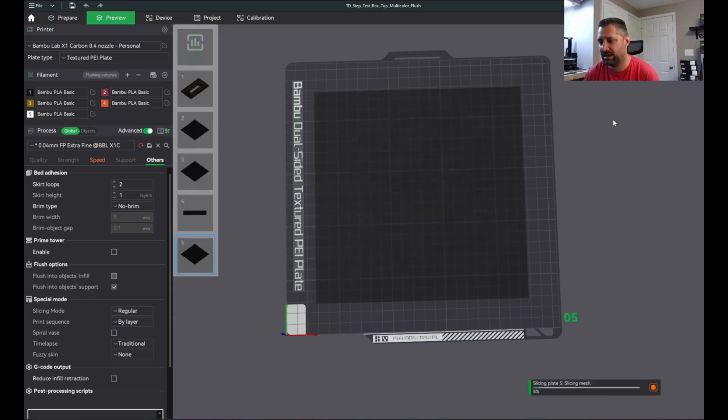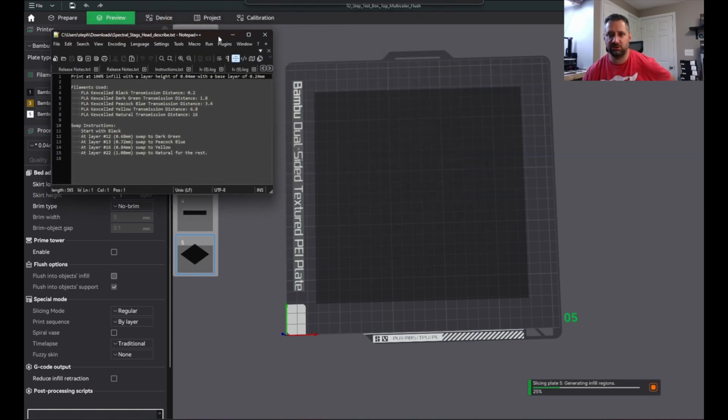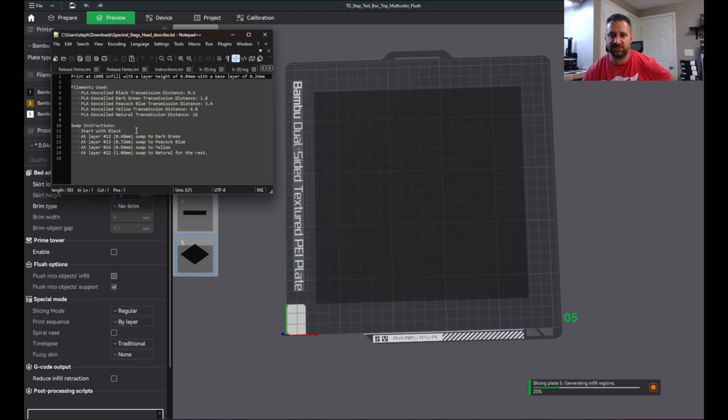I'm going to slice it — this is going to take a little bit of time. I have a very beefy processor and this still takes quite a while. While waiting, I'll bring up the describe file that HueForge saved — it's named Spectral Staghead describe.txt. You can see it says: start with black; at layer 12, 0.68 millimeters, swap to dark green; at layer 13, 0.72 millimeters, start to swap to Peacock Blue; at layer 16, 0.84 millimeters, swap to yellow; and at layer 22, 1.08 millimeters, swap to natural for the rest of the print. These are the directions I'm going to follow — swap at 12, not 11, not 13.